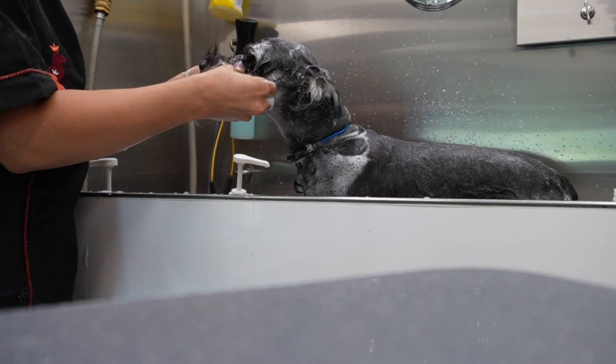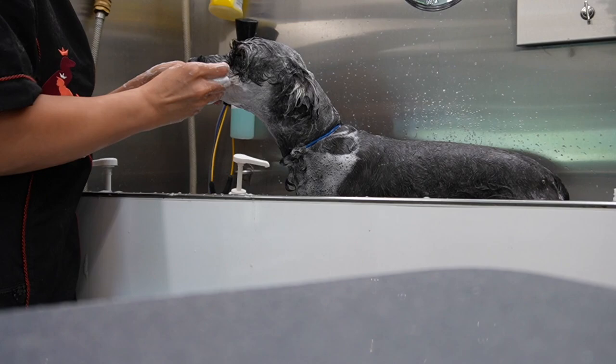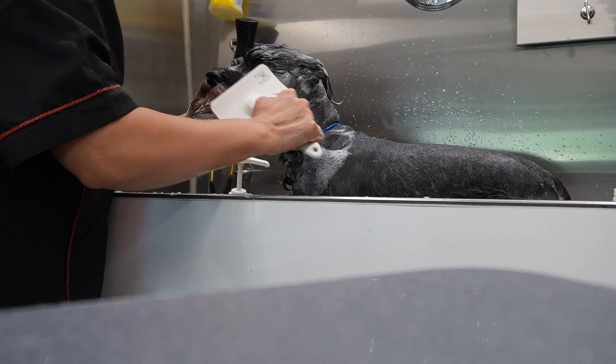Now on the face, as always, I'm using the South Barks Blueberry Facial Shampoo. Now I am going to take my Foxy Roxy brush and just brush his little face out and also his body. This brush is really great because it has really soft bristles.